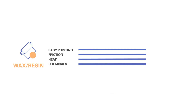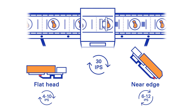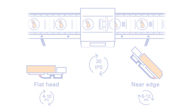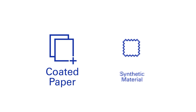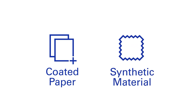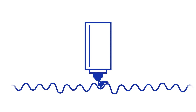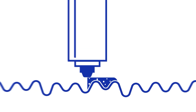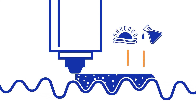Wax resin ribbons are available for both flathead and near-edge printers. Wax resin formulations can be used on a wide range of substrates, with special formulations available for coated paper and smooth or matte synthetic materials. The wax component helps overcome unevenness in the material, while the resin part creates a durable fixation of the pigment and high resistance.